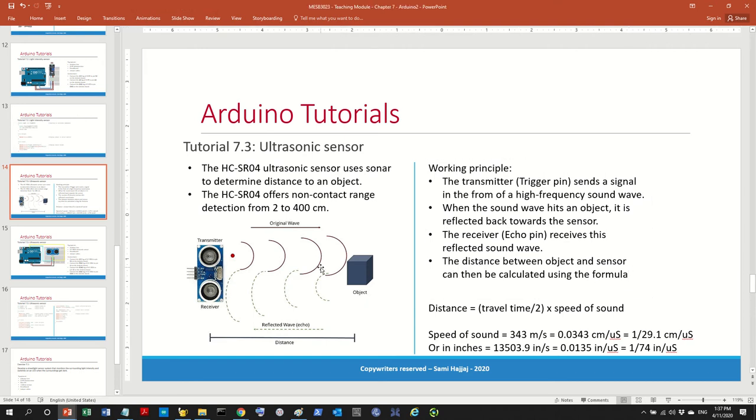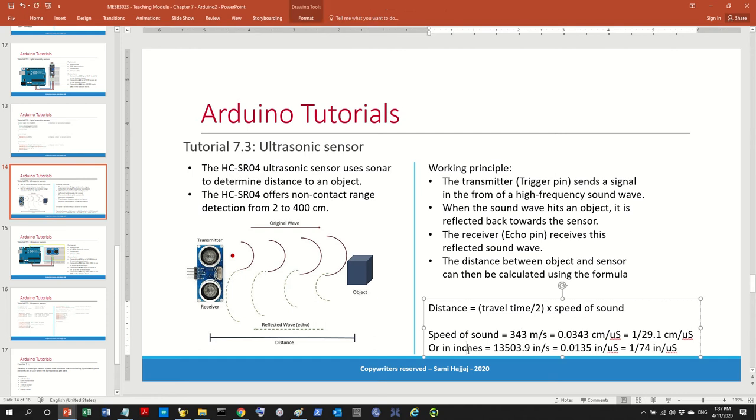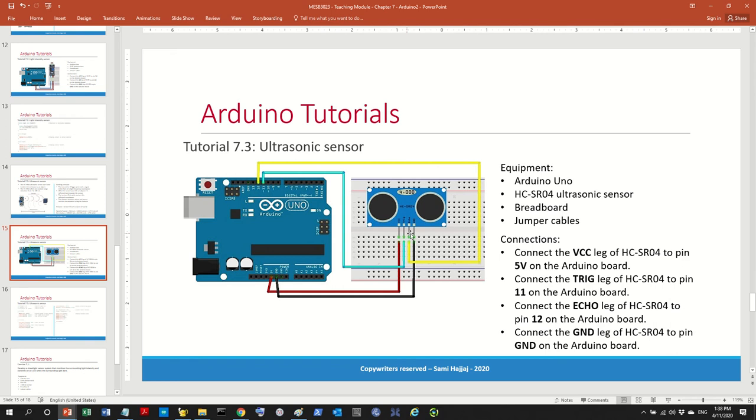This concept is used in submarines and sonar. Whether you use the speed of sound in metric or imperial units determines your output: metric gives meters or centimeters, while the American unit value gives inches. You can always convert between them.